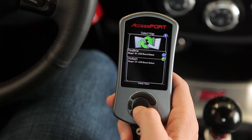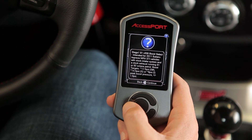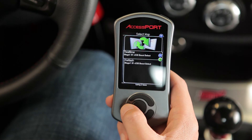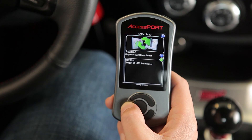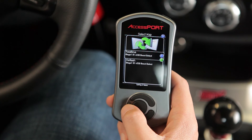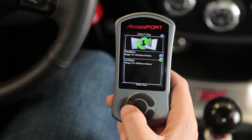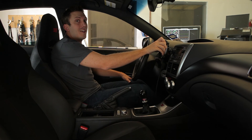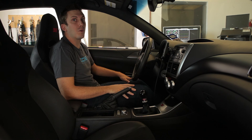The blue circle with three dots means you can long hold OK for a long item description. You can also long hold the Cancel button to take a screenshot. You can use this to share error codes, performance measurements, or map menu information. If you have any other questions, just visit cobtuning.com/support.